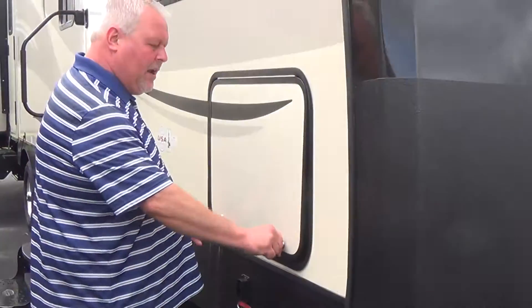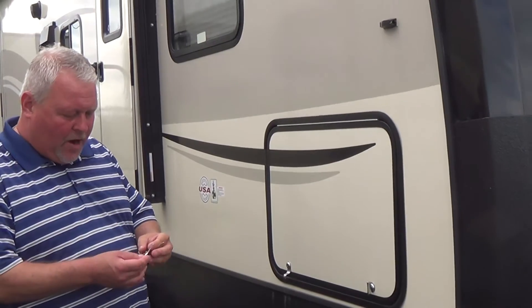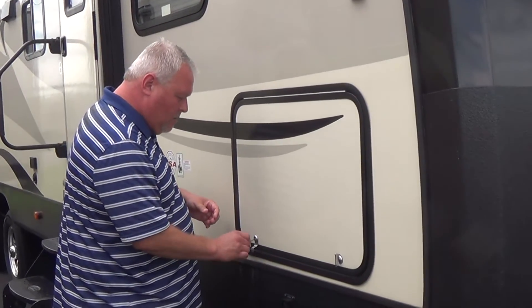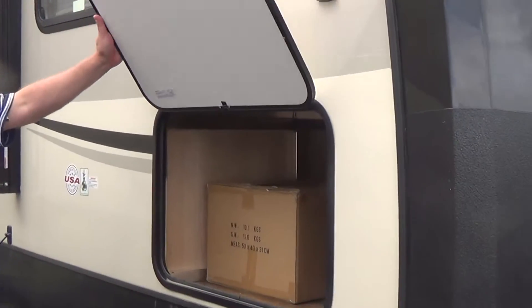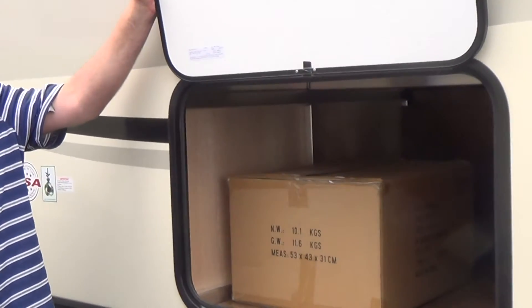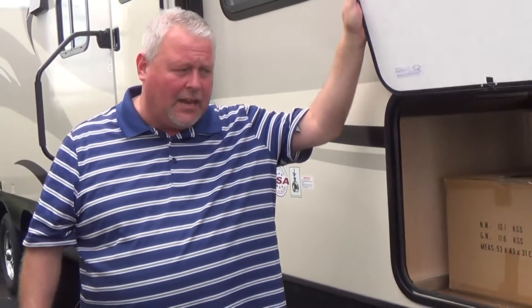The front storage compartment here is a pretty good size. In the box there is the outside grill that comes with this model because it has the outside kitchen.